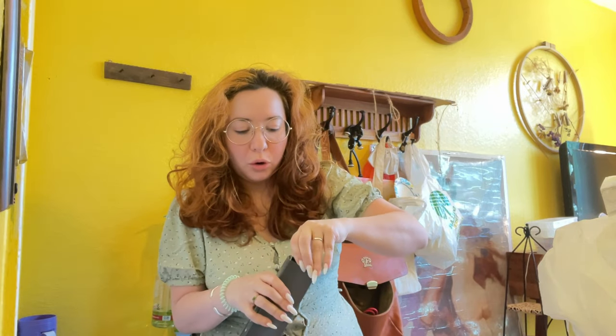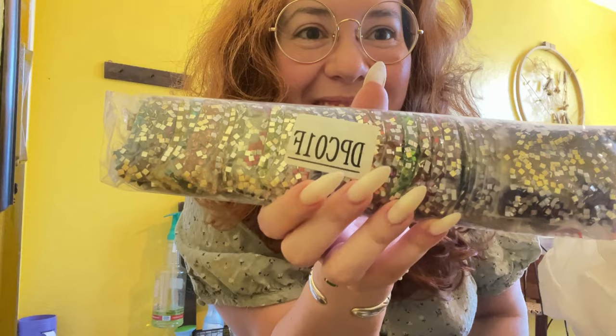They just came out with crystal diamond paintings, so let me take out the baggie of drills. Look at that — I have to get better lighting in here, but I needed to film this.